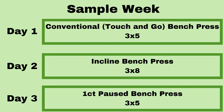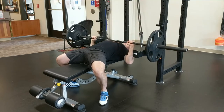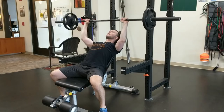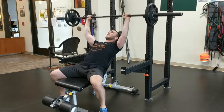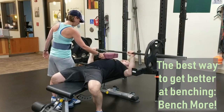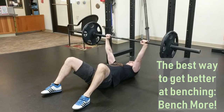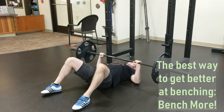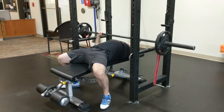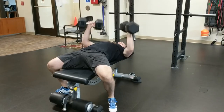If your bench press progress has stalled, it's likely that more benching volume is required to keep progressing. If you have previously been benching two times per week, consider benching three times per week. However, since the load of three regular heavy bench sessions per week may be difficult to adapt to, consider adding one of these variations in place of one of your regular bench days. While the most effective variation will be goal-dependent, consider starting with one of the underload variations that force you to use less weight while still keeping the relative intensity reasonably high. As always, if you have any questions regarding your program, don't hesitate to reach out to a Rehab staff member.